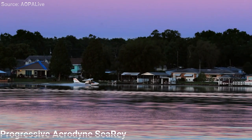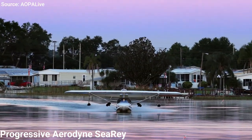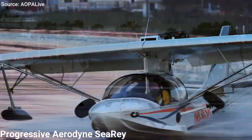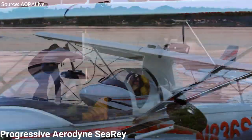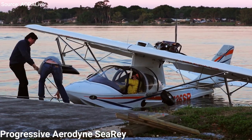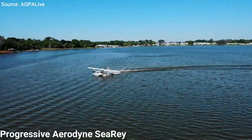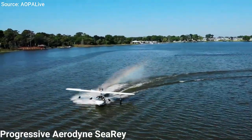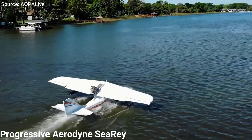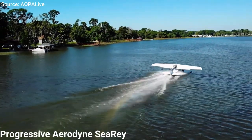The Progressive Aerodyne Sea Ray is one of the best seaplanes you can get your hands on in the market today. This airplane comes in three options: the Sea Ray, the Sea Ray Adventure, and the Sea Ray Elite. The Sea Ray Elite is factory-built, FAA-certified, with a 115-horsepower Rotax 914 turbocharged engine and Garmin G3X Touch Avionics.